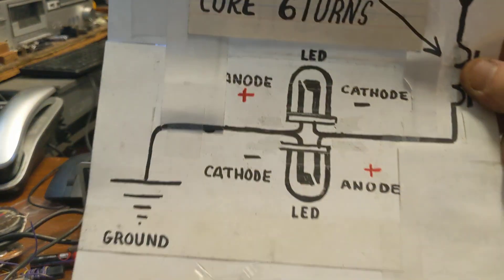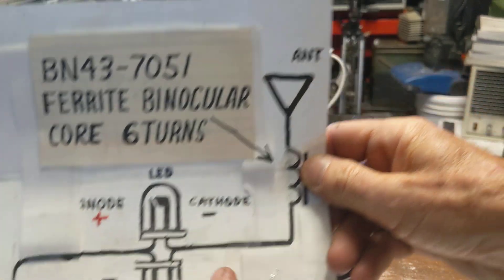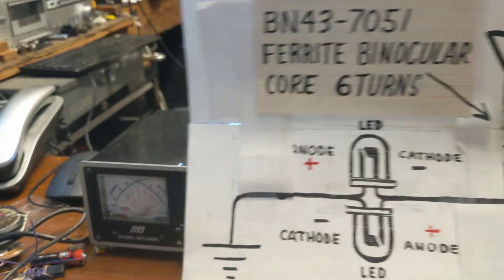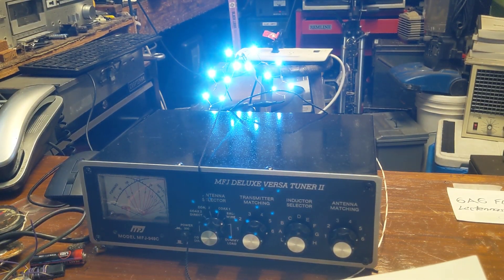I found that when you put two reverse-bias diodes on a circuit like this with a ground wire and an antenna, the two LEDs light up because we've got a couple of fairly strong radio stations in the neighborhood on the AM broadcast band.